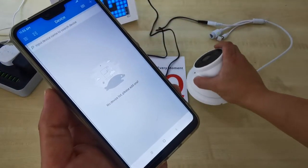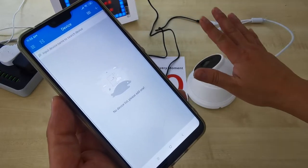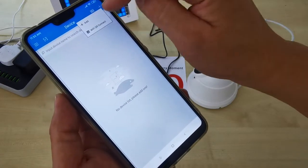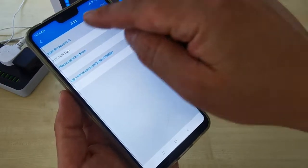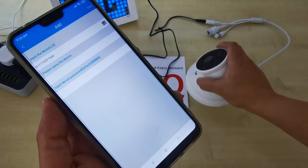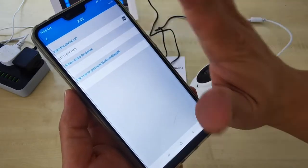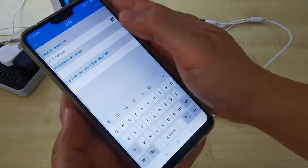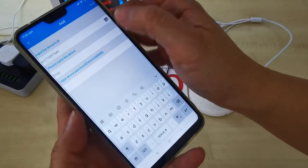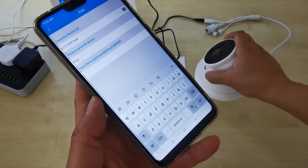Open the app. We want to use this as a recorder because your home or shop does not have any internet router. Click on the plus button to add a device. You can see the device ID auto-appears here — this is because your phone is already connected to this CCTV Wi-Fi hotspot. Do not change anything. You can name the device; for example, name it 'shop'.